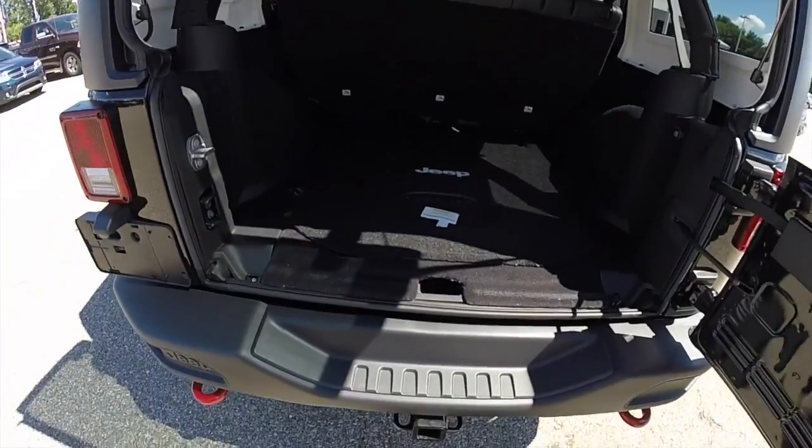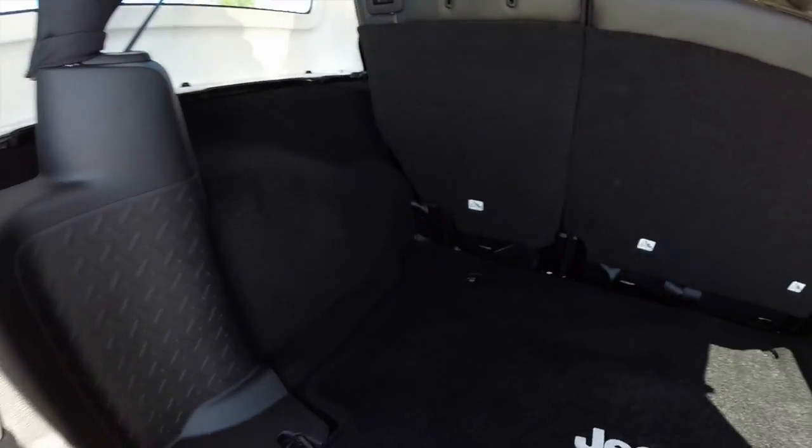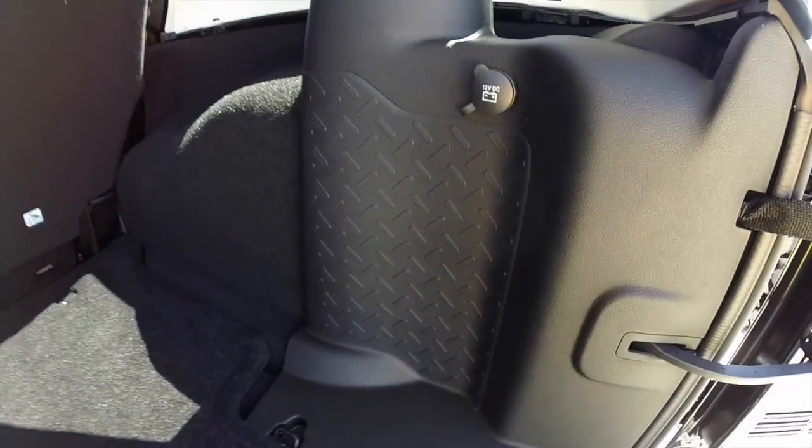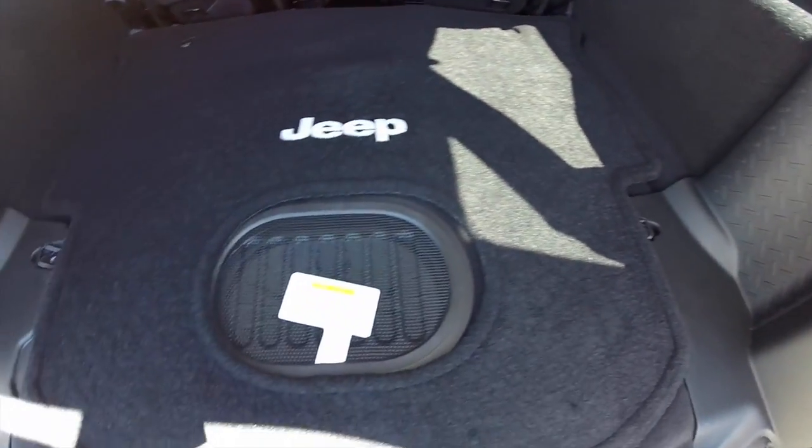Looking in the rear, Jeep did change the cargo area just a little bit. The subwoofer used to be mounted here in the trim panel, but what they have done is mounted it in the floor instead.